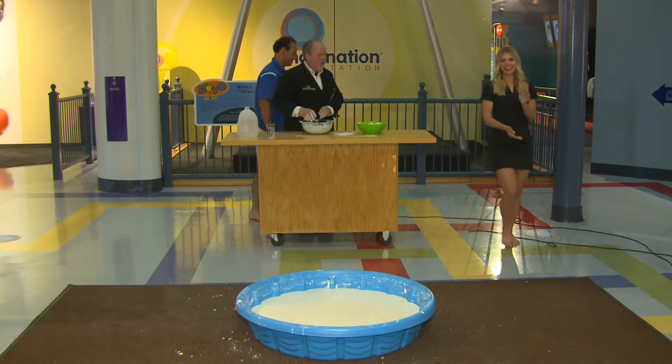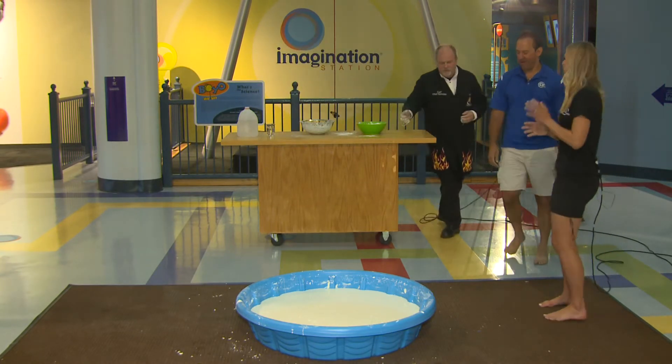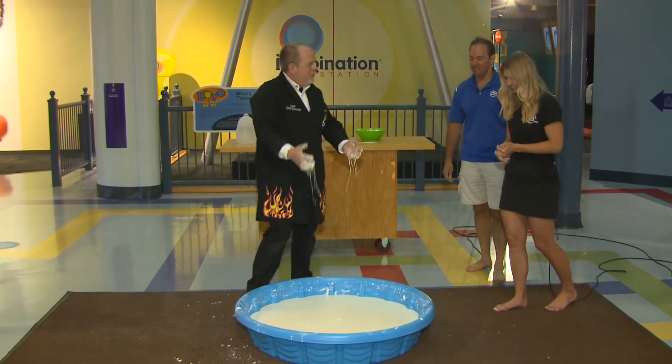It's really interesting when you get a large quantity of this stuff because you can do some really interesting things. For instance, I could take this stuff and throw it — and it doesn't really splash.